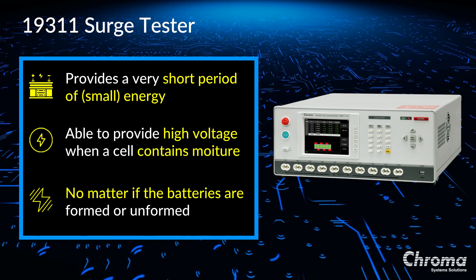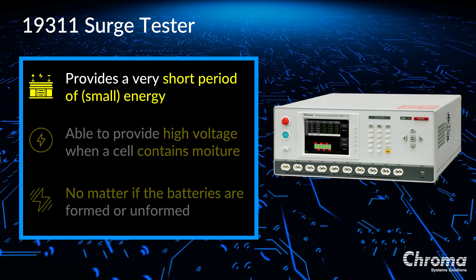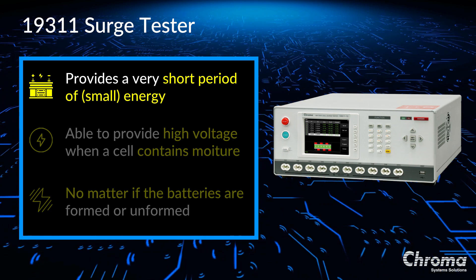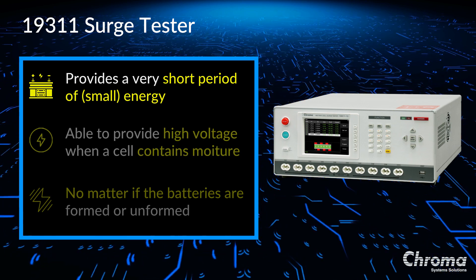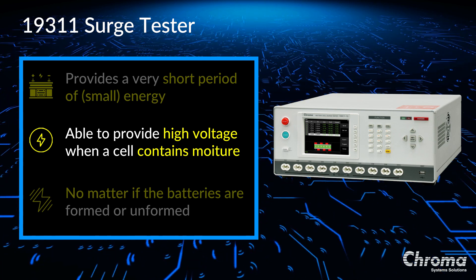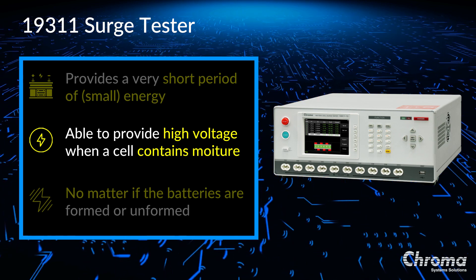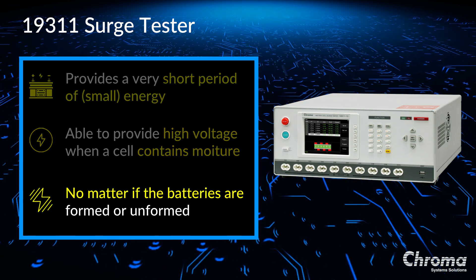Our solution to provide better testing is the Chroma 19311 surge tester. The 19311 provides a non-destructive short period low energy impulse voltage on the lead acid battery cell. Since the output energy is lower than a general high pot, our design will not damage the battery. What sets this unit apart is that the 19311 can provide a high voltage whether the cell contains moisture or not. It doesn't measure leakage current like a general high pot. It provides a surge test to the battery, and the surge test can be applied no matter if the battery is formed or unformed.